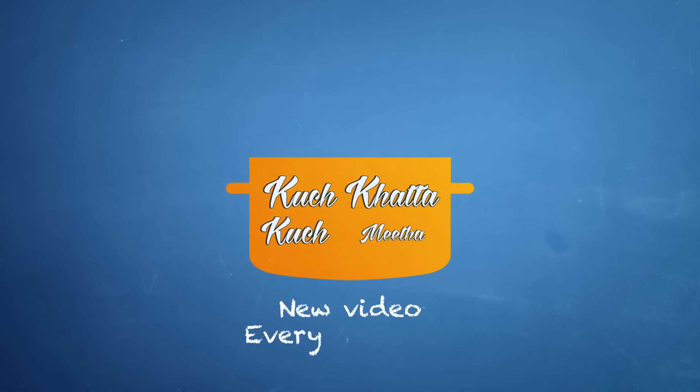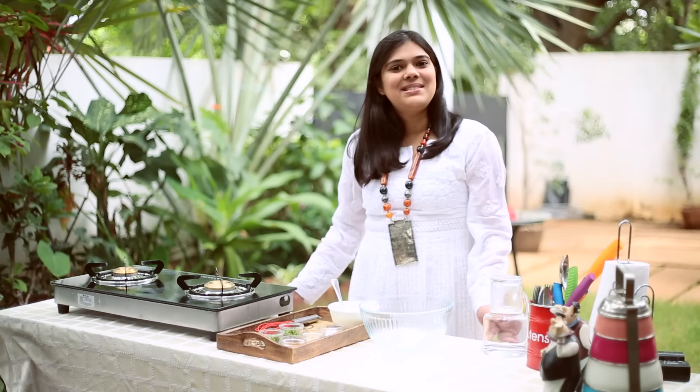So let's look at this simple recipe and see how to make masala chaj.